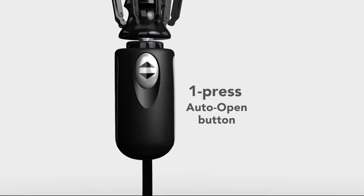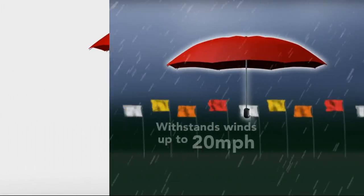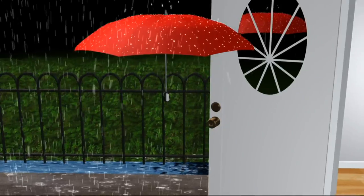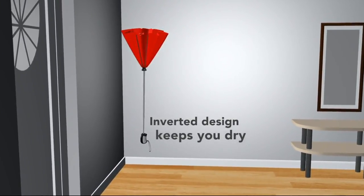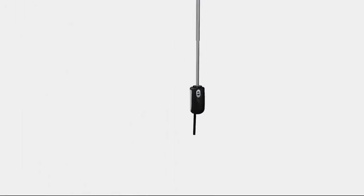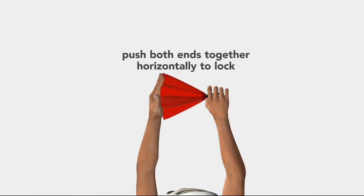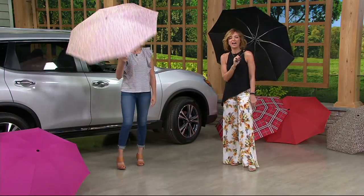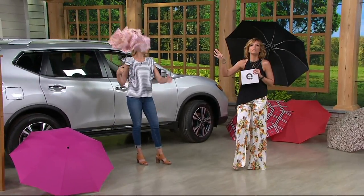So 13½ inches when it's closed down — really small and compact. The one-press auto-open button opens it quickly to get you out of the rain, and it withstands winds up to 20 miles an hour. It's really strong and durable. But really the ingenuity is in that inverted design — it closes inside out, outside in, so what you're coming in contact with is the dry side. To close it, hit the button one more time and turn it horizontally — you'll feel a little tension — then lock it into place.